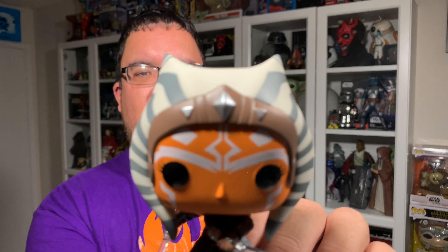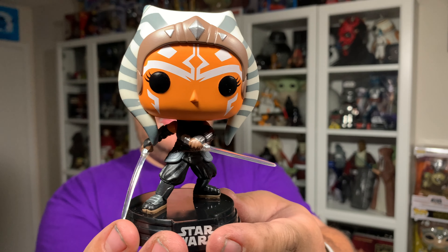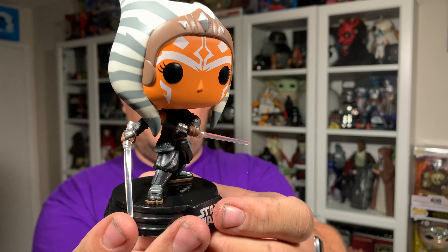Here is the Ahsoka Funko Pop from Star Wars The Mandalorian Season 2 out of the packaging. The first thing I notice is that stance — it looks fantastic. Love the action stance on this one. She's got one leg forward, one leg back like she's ready to defend herself, with one lightsaber up and off to the side while the other one is off to the back.